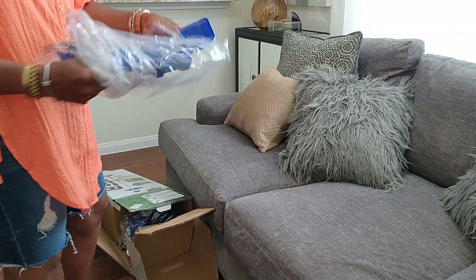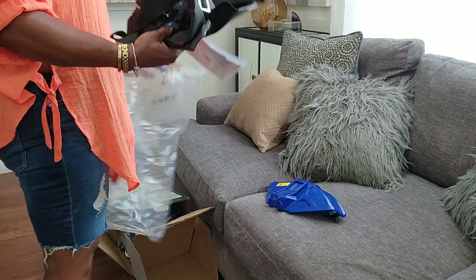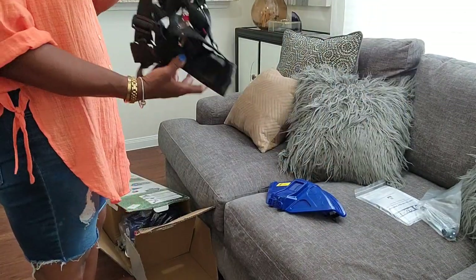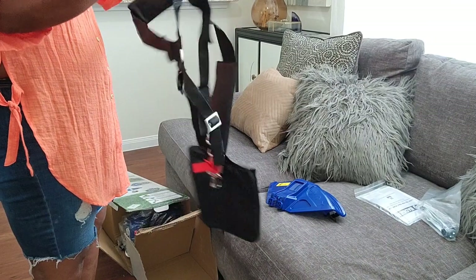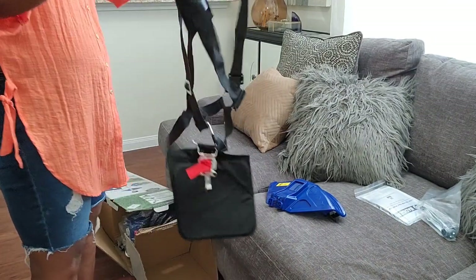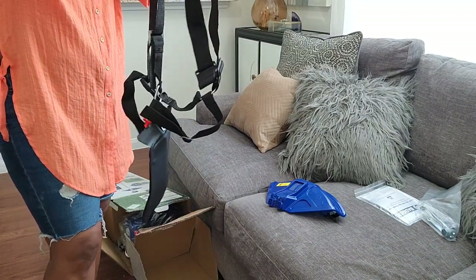Today I am opening up this new package I received in the mail. It is a Badger brand weed eater and hedge trimmer. I've been needing a newer, more heavy-duty one because we've been needing to chop down some bushes, and the grass in my backyard grows so fast that sometimes I have to weed eat it before I can even cut it with the lawnmower.